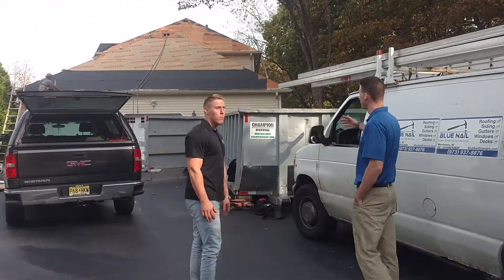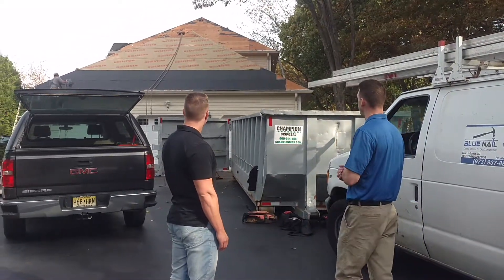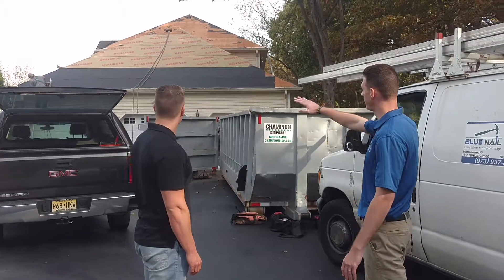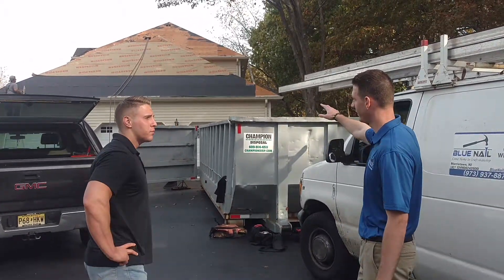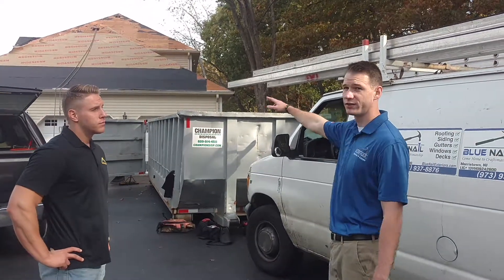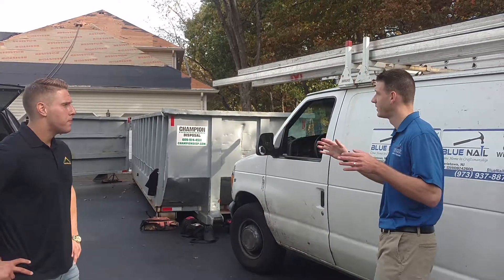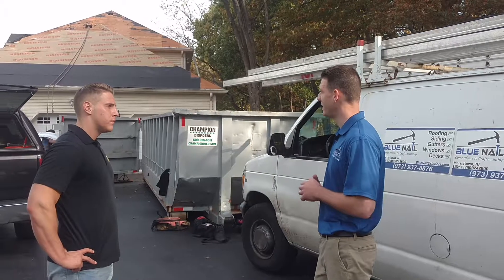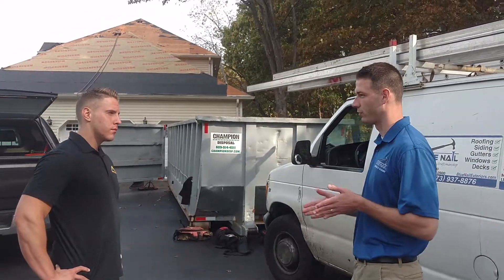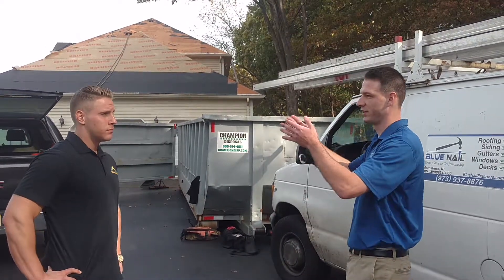We started this morning once we took off the old roof. The first step was to lay down our ice and water shield. Something we specifically do is always install two layers of ice and water — that gives you six feet of coverage from your gutter lines. According to code, you have to be 24 inches past your warm weather wall.